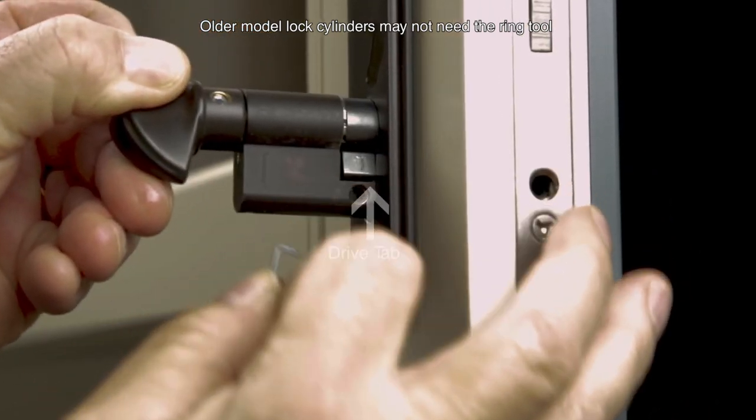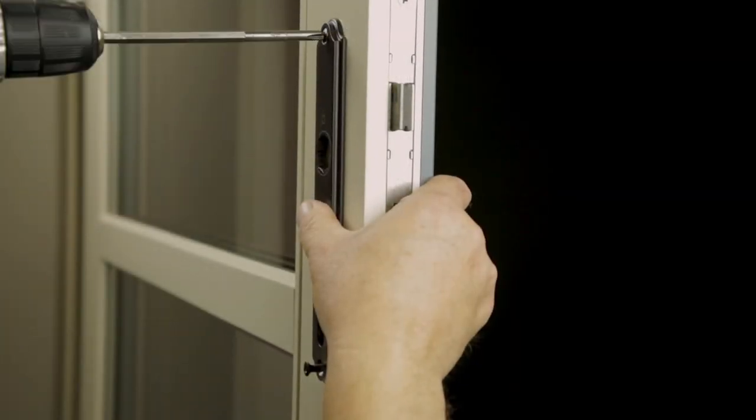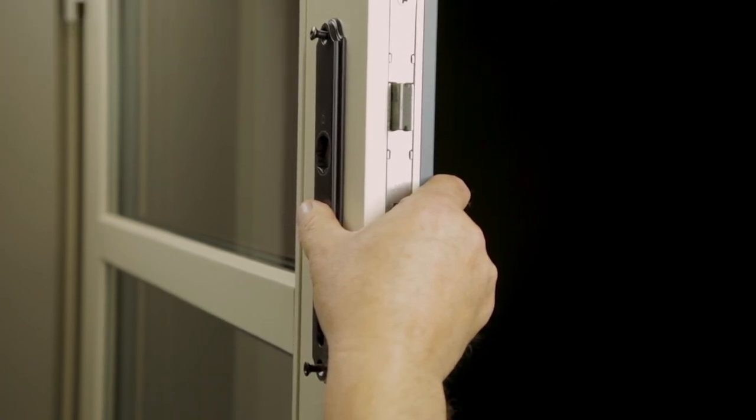If you've misplaced your ring wrench, you can use a paper clip to disengage the cylinder. Finish the process by removing the interior screws from the escutcheon plate and remove the plates on both sides of the door.